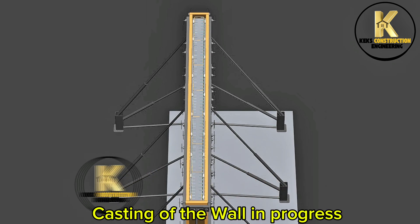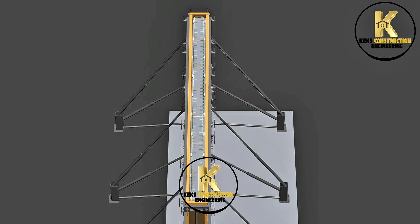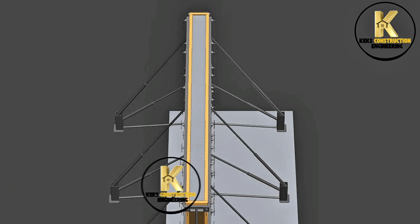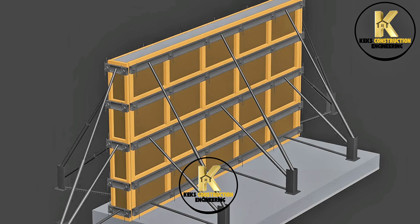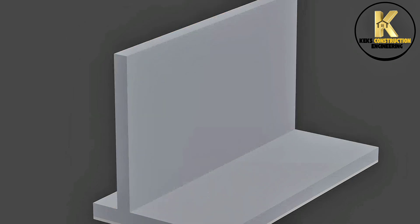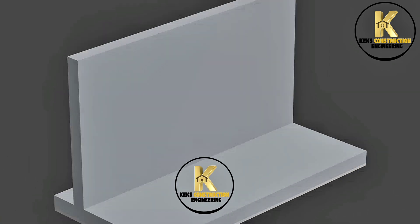Casting of the wall is in progress. Casting completed. Formwork is removed. Curing is carried out.